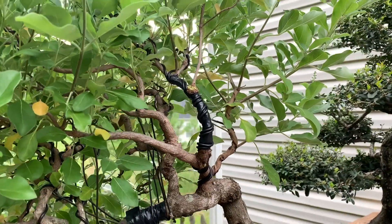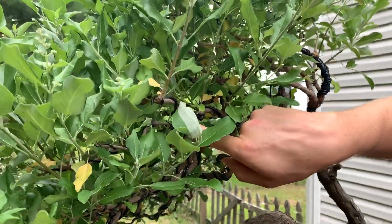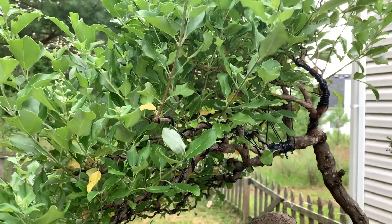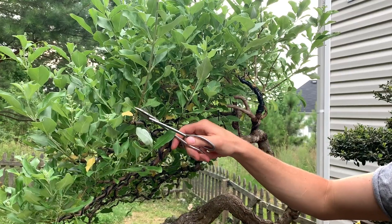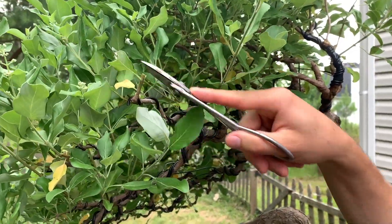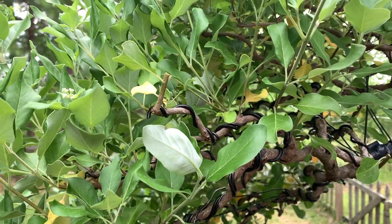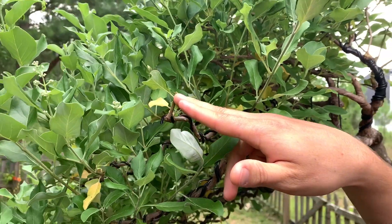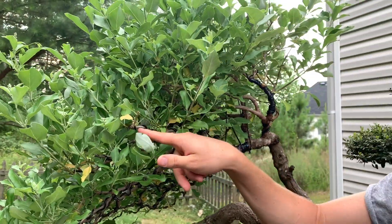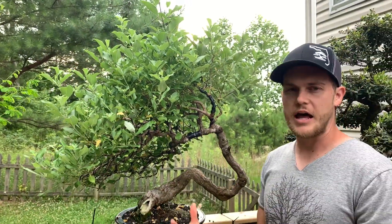This branch here is another perfect example. As you can see, this branch has a lot of movement, but then this branch grows straight up towards the sky. This is why I really love directional pruning — I can cut it here and just leave that last leaf to grow in the right direction. I don't have to keep rewiring the same tree; I can just apply directional pruning. As the branch starts to grow in this direction, I'm creating a lot of natural movement, which makes the tree look a lot more natural in the end.